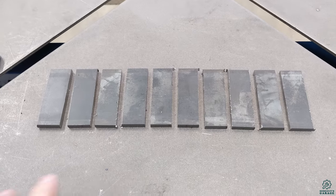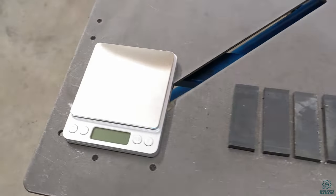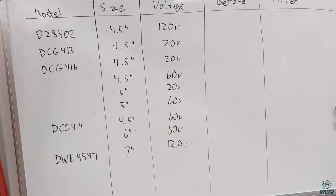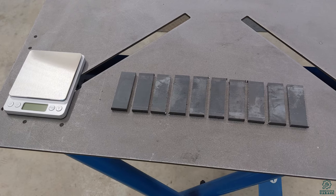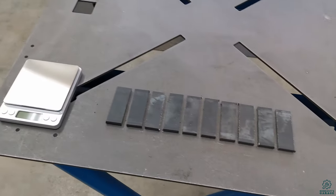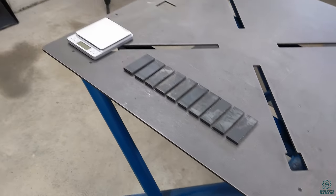To test performance, I've cut out a bunch of one-inch strips of quarter-inch thick, three-inch wide flat bar. I'll weigh each sample before and after on a small scale and record exactly how much material was removed in grams. I'll use the video's own frame-by-frame timing to calculate a precise material removal rate.